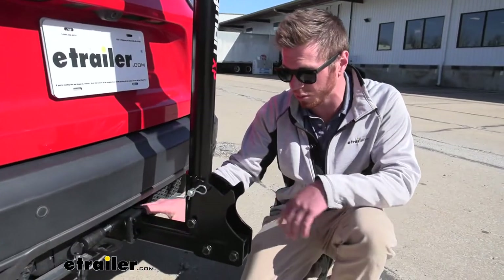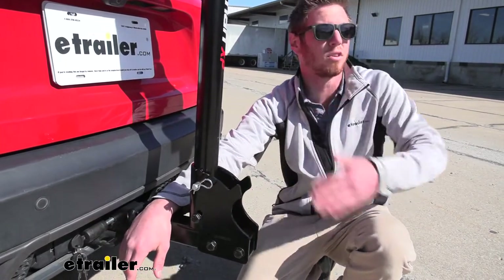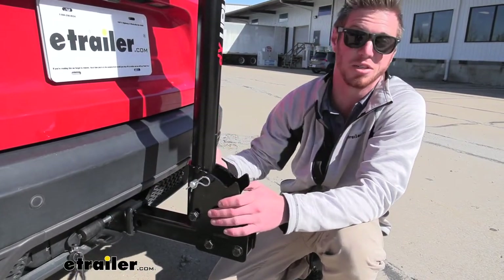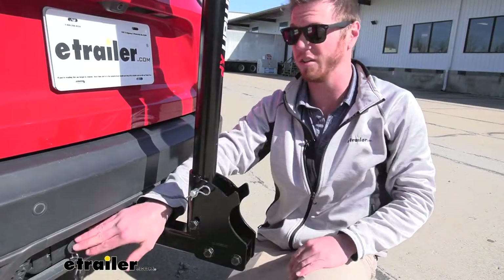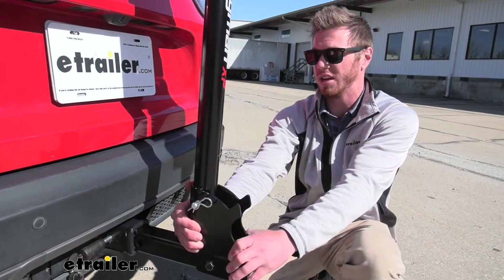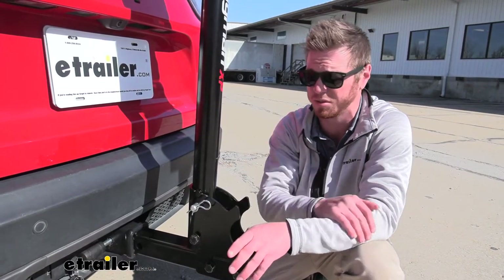It does come with an anti-rattle bolt, which does not come with a locking core — you can buy that separately. I recommend doing that because if we're locking our bikes to the rack, you might as well lock the rack to the hitch. If someone wants to manhandle the whole entire rack with all the bikes, with the lock on there, you're not going to have that issue. The anti-rattle bolt is going to make it nice and secure to the hitch, so you're not going to see a lot of shaking in your rear view mirror, you're not going to hear it, and your bikes aren't going to feel it.